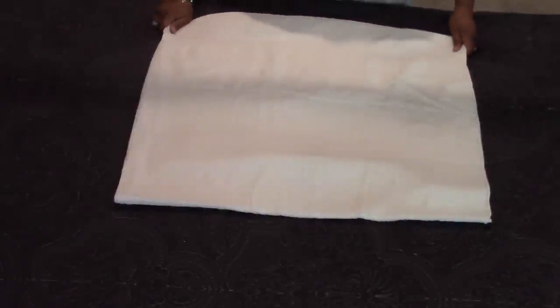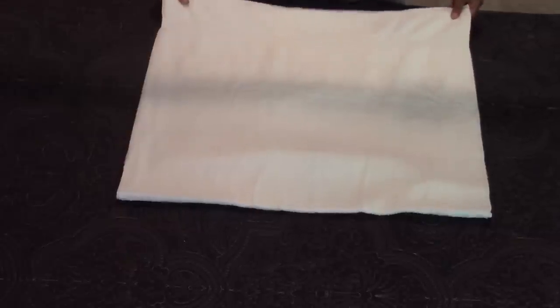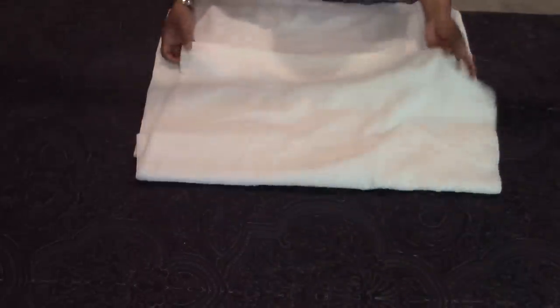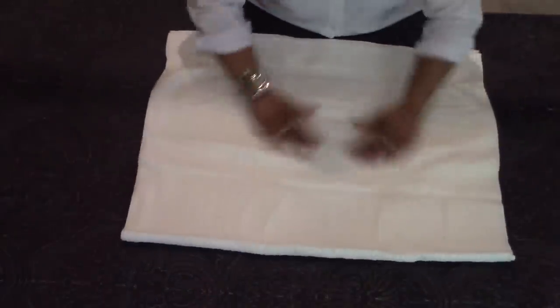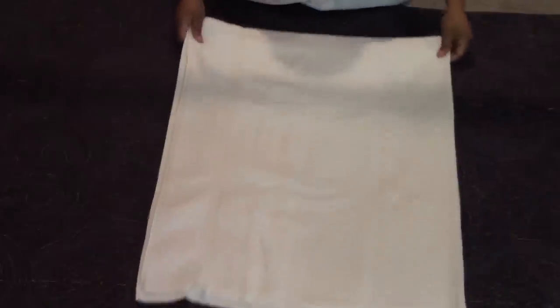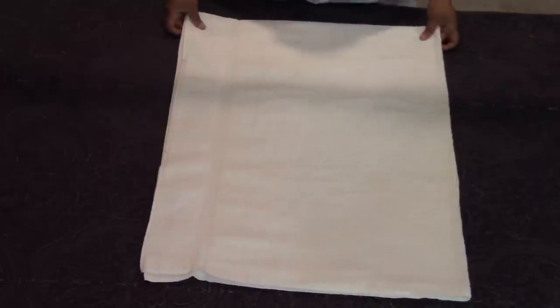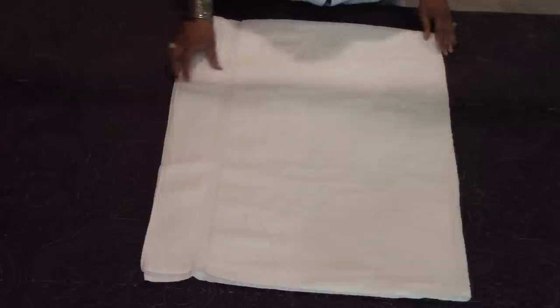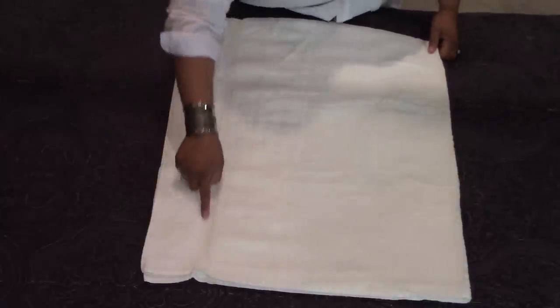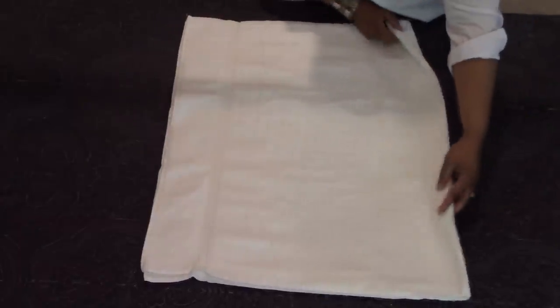When I was younger I used to work in a department store in the linen section, and they taught us how to fold towels — so now I will show you. First you fold your towel in half. The same rules apply as for the sheets: as soon as your towels dry, take them out of the dryer so they won't be wrinkled — they will be nice and fluffy. Now with the towel folded in half, turn the towel around so the design is facing this side. Then on the folded end, fold it in once — almost halfway but not exact.